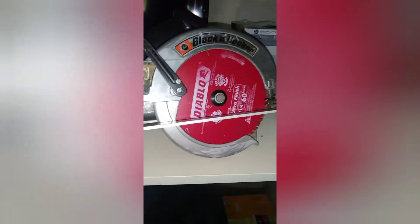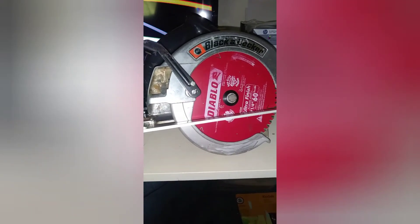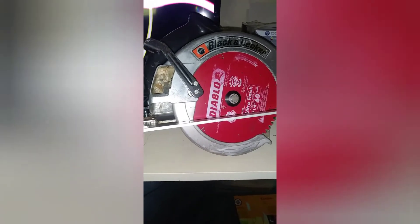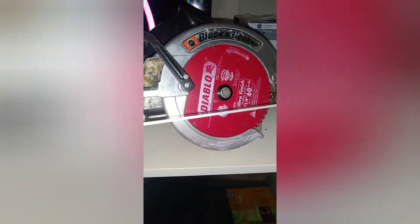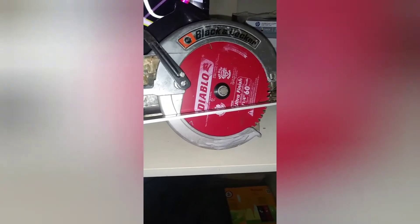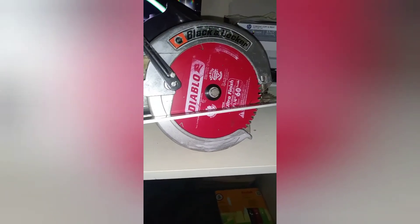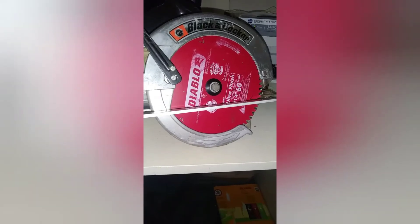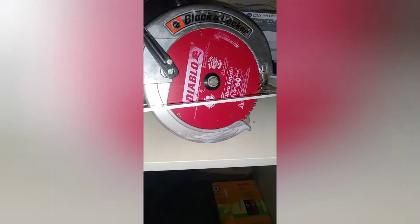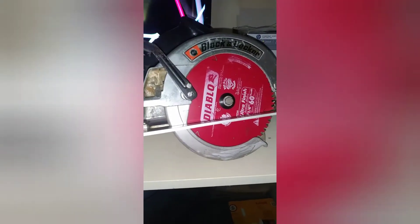After that, this saw essentially vanished. It was replaced by the 2694 and 3064 Super Saw Cats, which are the same as the DEWALT DW364. But the electric brake on this saw — and the equivalent 3027 and 3047-09 — is one of the fastest, if not the fastest, electric brake on a circular saw that you'll ever see.